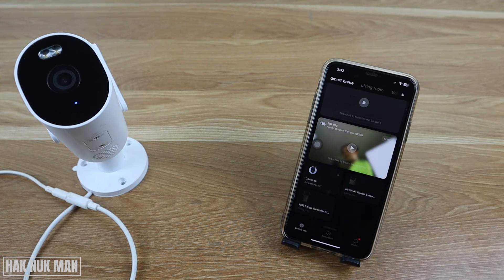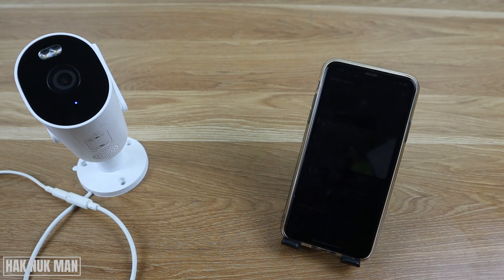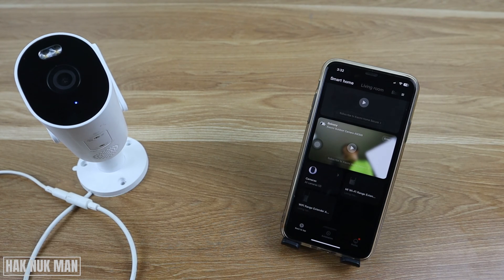That's it for today's video on how to fix your Xiaomi outdoor camera showing offline in the MI Home app. I hope this video gives you more solutions. Thanks for your time watching, and I hope to see you again in the next video. Bye bye and have a nice day.